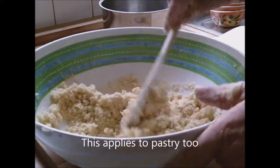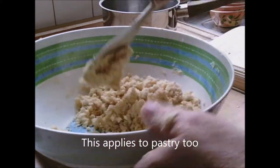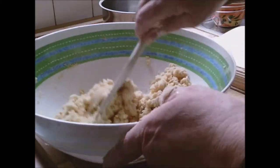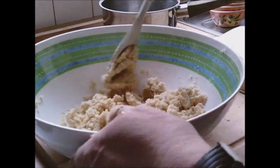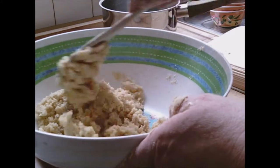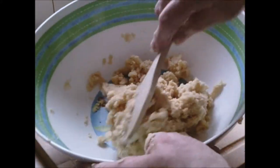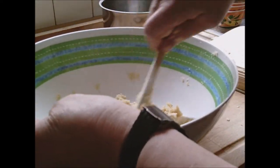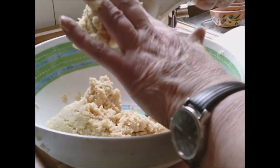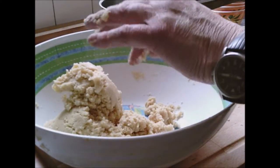In fact, my cookery teacher at school said there's actually no reason why you should put your hands in — just use a knife and keep turning and turning until it all comes together. And look, doing this with the spoon, it's all come together without me putting my hands in. Obviously now I will use my hands.